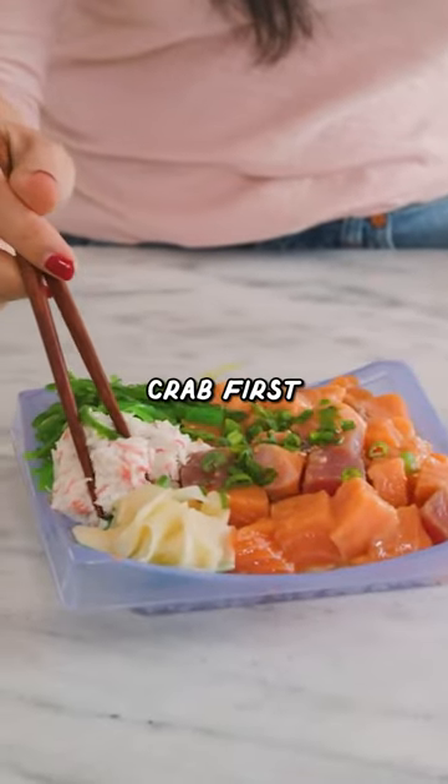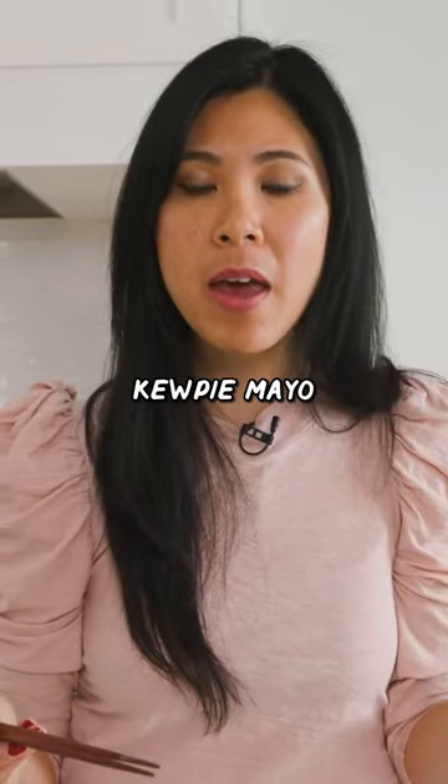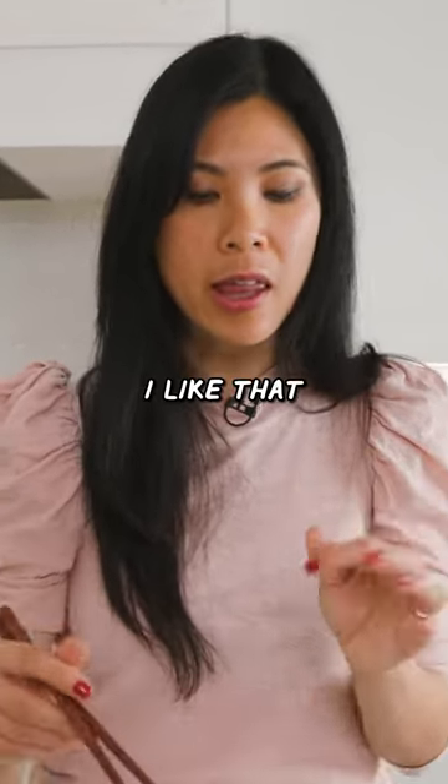Okay, we're gonna go with the imitation crab first. Like a California roll, it's mixed probably with Kewpie mayo and honestly, it's very well seasoned. I like that.